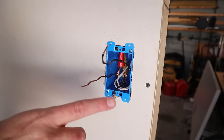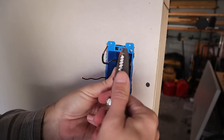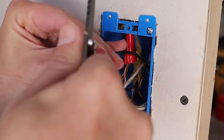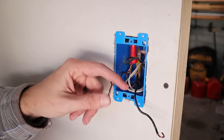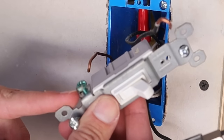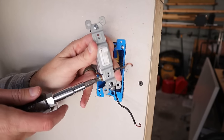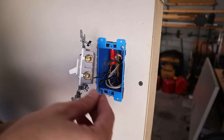Now all that's left coming out of the box are the two black wires — my line and my load — so I can install the light switch itself. I'll make some hooks on each wire to connect them to the switch. Most wire strippers have little holes where you push the wire in and turn it around to form a perfect J hook. The first wire I'll work on is the ground — I wrap it around the green ground screw on the bottom.